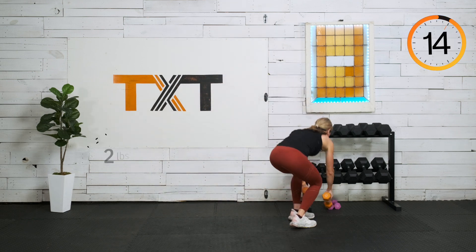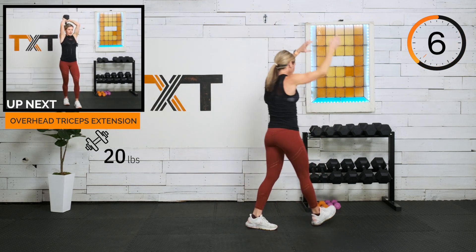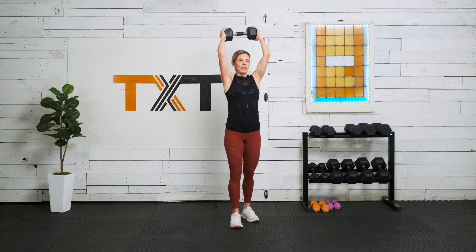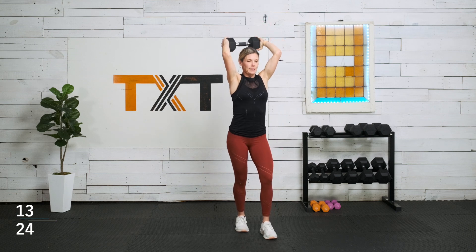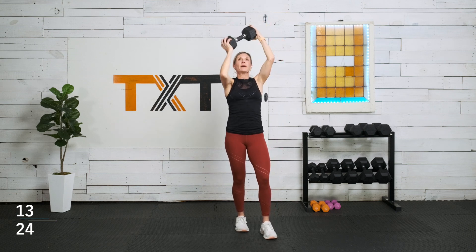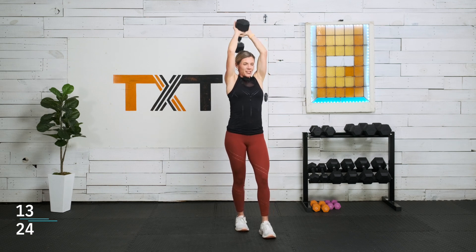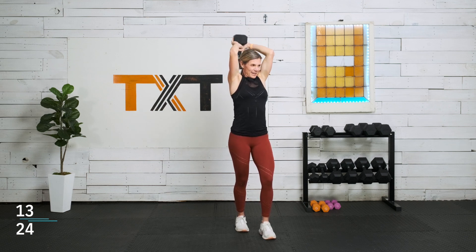Overhead tricep extension — a couple of ways to hold the weight: by the two heads or by the single. I like two. It is 45 seconds. If you feel lower back, step that other foot forward a little bit. The other way is to make a little triangle with your hands around the top head and just extend there. Extend.